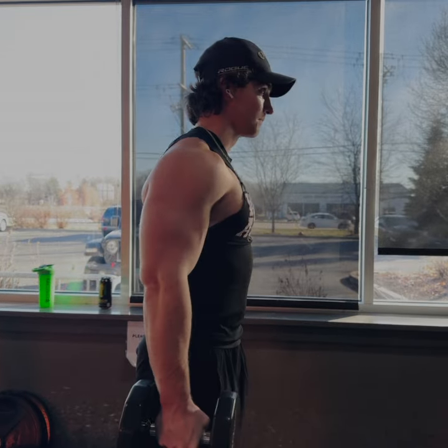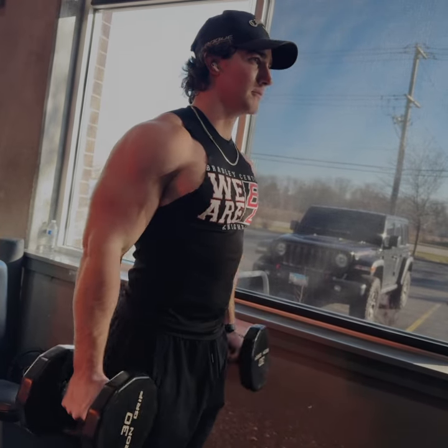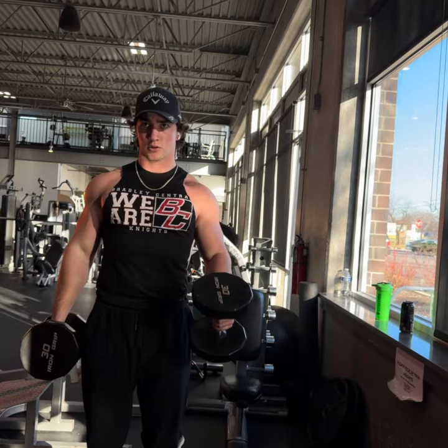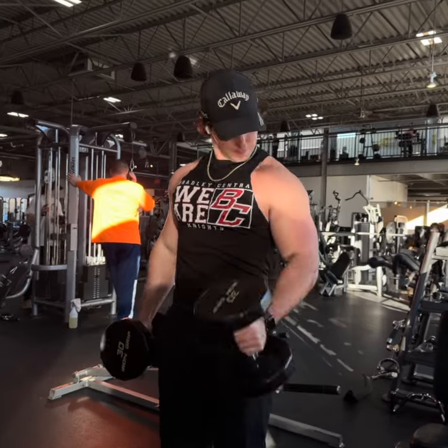Finally, to finish it off, I like doing a strict hammer curl. I'll use about 30s for these and do about four sets of 10. This will help target both your biceps and your forearms, giving you that well-rounded arm development. Keep it controlled, focus on squeezing at the top and slow negatives, and you'll really feel a burn on this one.